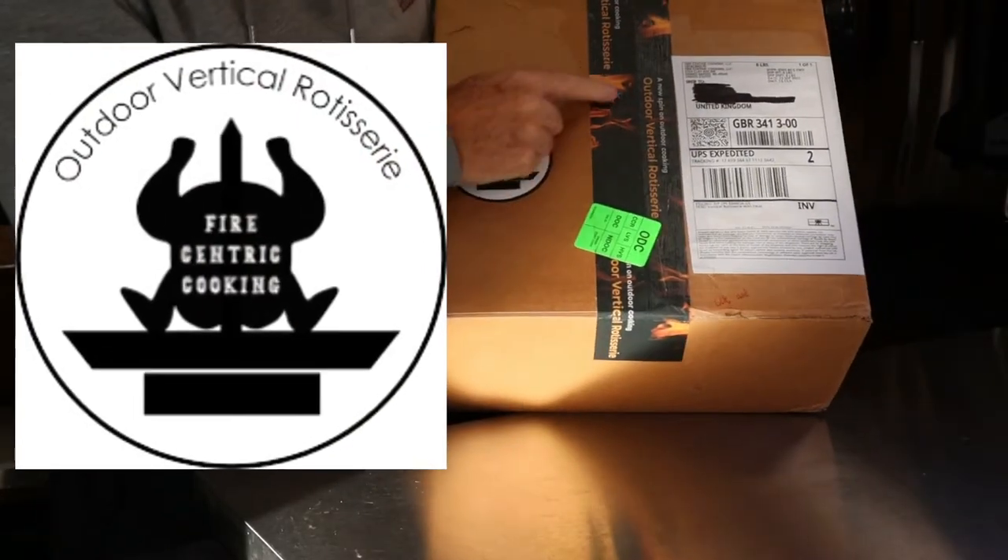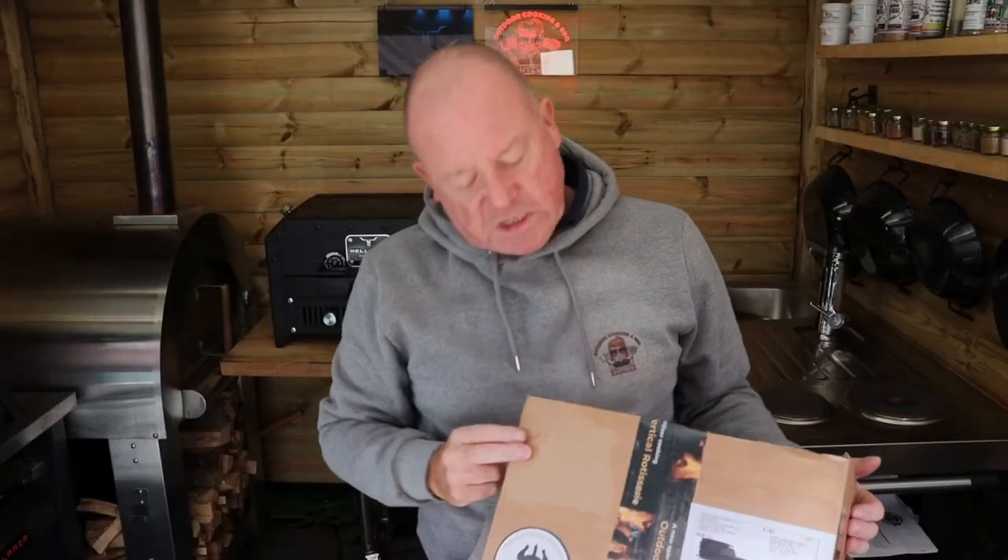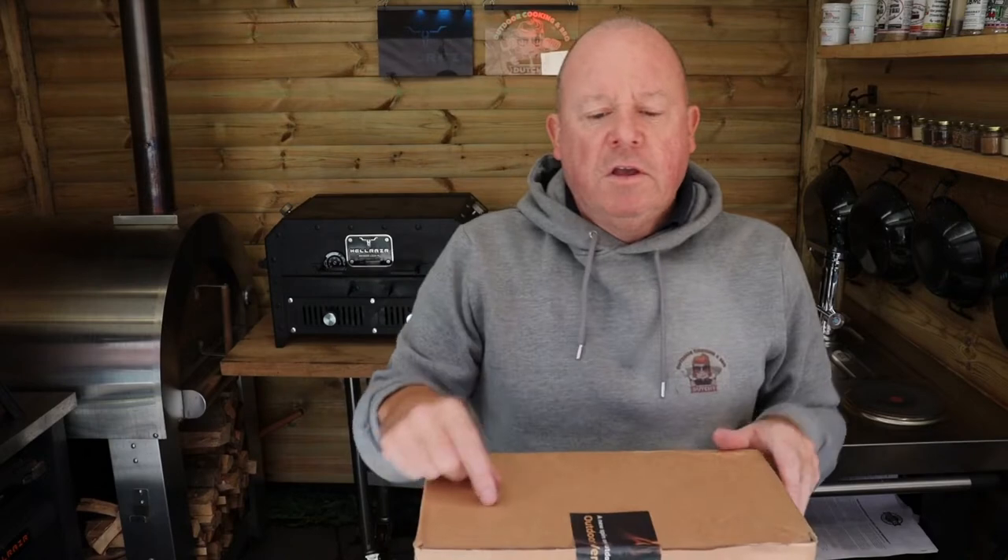Hey Dutch crew, welcome back to the channel. Today we're doing another unboxing - this is the outdoor vertical rotisserie. I've imported this in from America, it's all paid for by myself, so I think we ought to get into it and have a look.